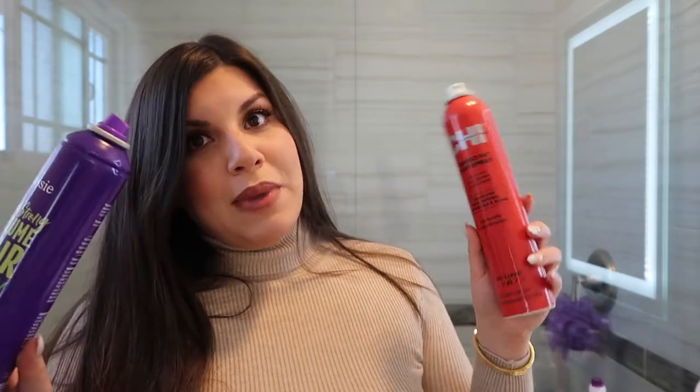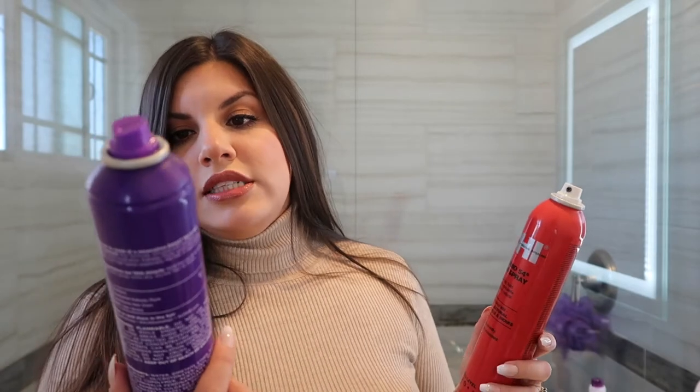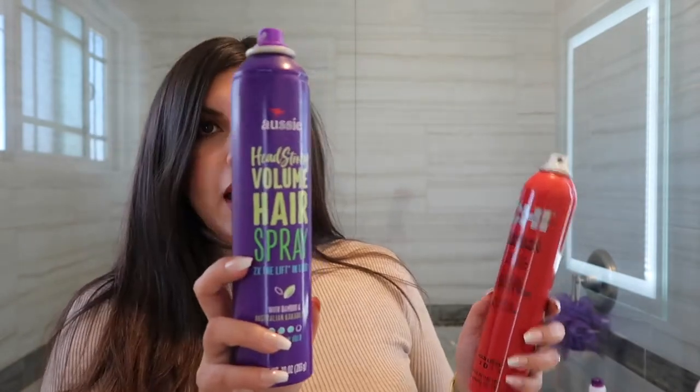To style my hair I'm using my holy grails: the Aussie Headstrong Volume hairspray and the CHI Enviro 54 hairspray. These are my favorites.